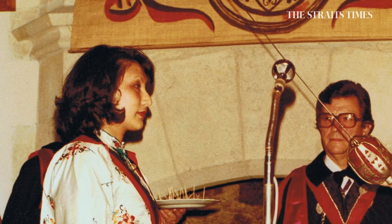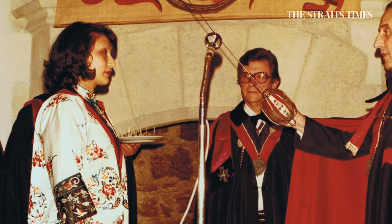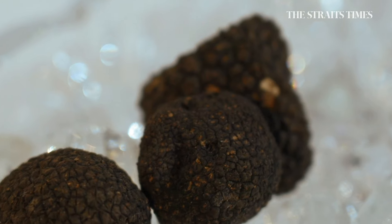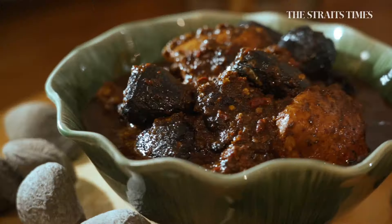In 1980, a Peranakan woman was honoured in Roccomendore, France, as a noble dame of the Grand Order de Roccomendore du Diamant Noir, which translates to black diamond — the truffle, that most prized of French culinary treasures. The French love their truffles, but I could have been knighted twice that day because I was representing our black diamond, the buah keluak.